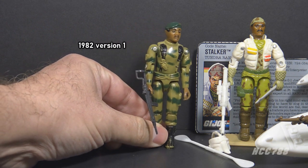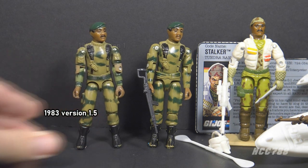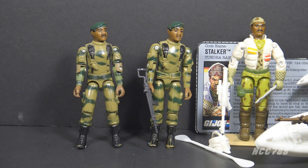Version 1 of Stalker was released in 1982 as part of the first wave of new G.I. Joe action figures introduced that year. Version 1.5 of Stalker was released in 1983 with updated articulation and other minor changes. All of the 1982 figures were released in 1983 with these minor updates. Version 2 was released in 1989, and that's the subject of this review.